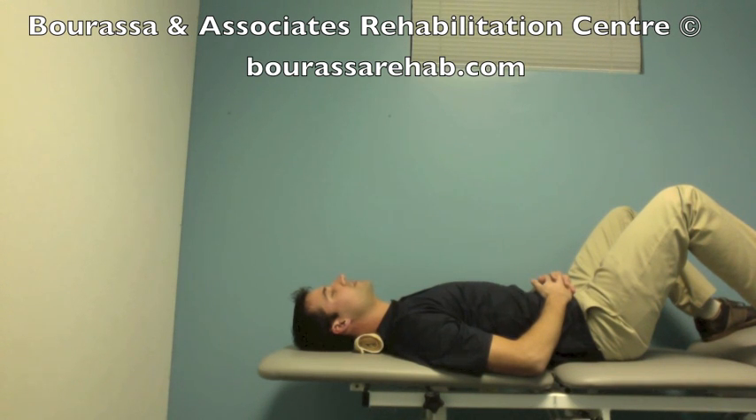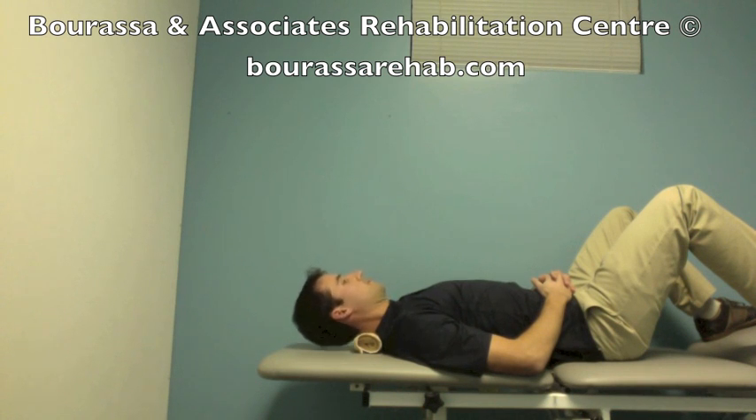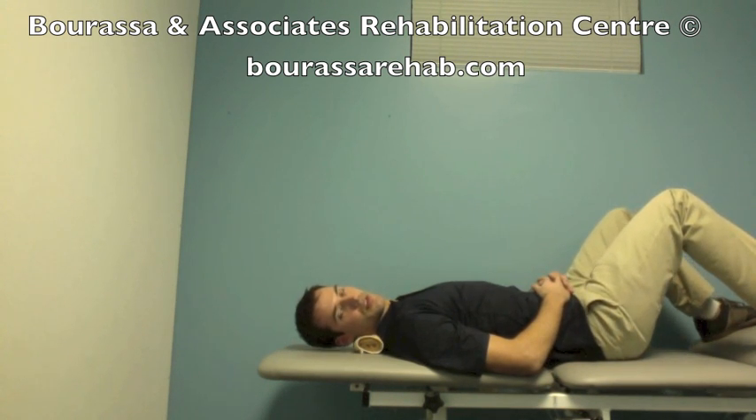Here it is again: deep neck flexor nod, lift up, starting from the upper segments towards the lower segments of the neck, back down to neutral. This can be completed for up to 10 repetitions each direction.